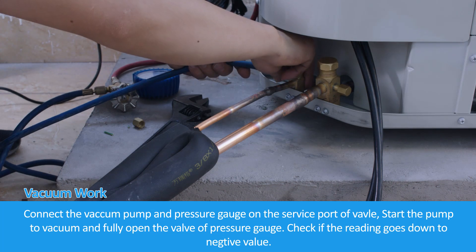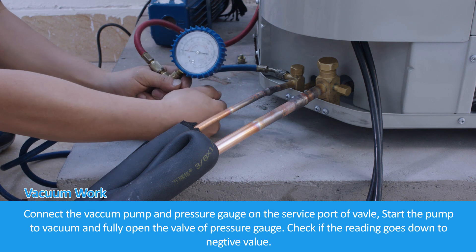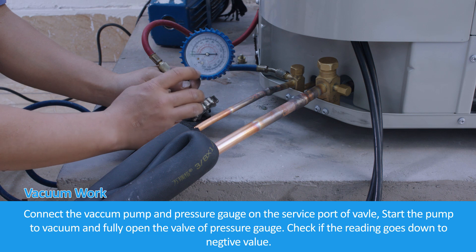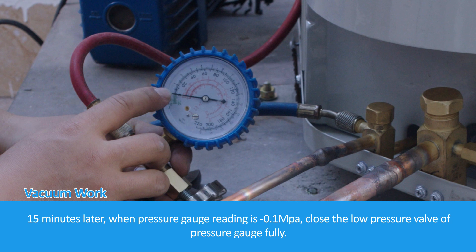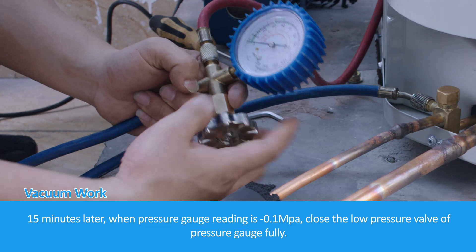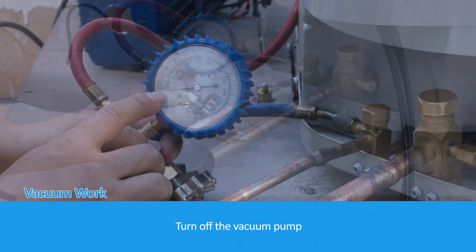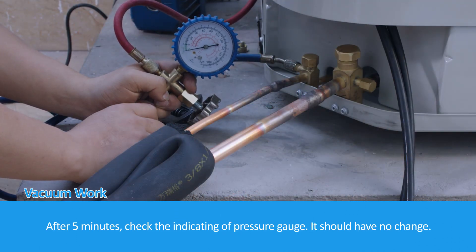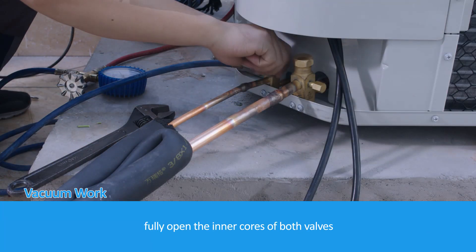Connect the vacuum pump and pressure gauge on the service port of the valve. Start the pump to vacuum and fully open the valve of the pressure gauge. Check if the reading goes down to a negative value. After 15 minutes, when the pressure gauge reading is minus 0.1 MPa, close the low pressure valve of the pressure gauge fully and turn off the vacuum pump. After 5 minutes, check the reading of the pressure gauge — it should have no change. Then fully open the inner cores of both valves.